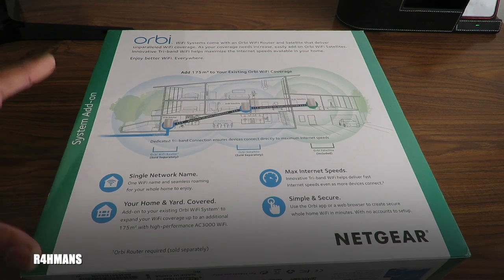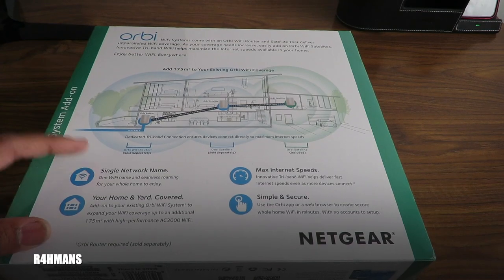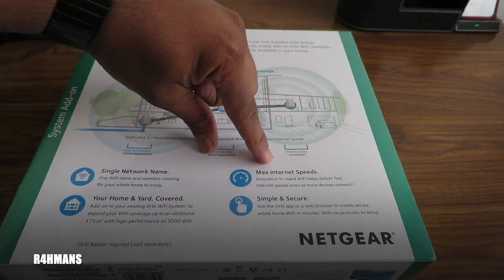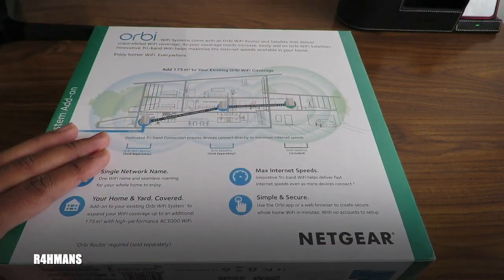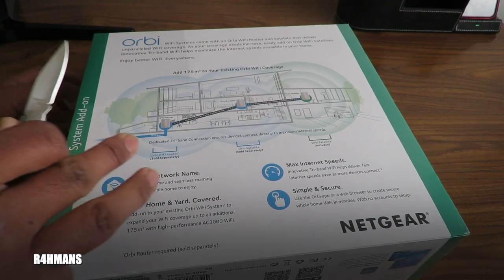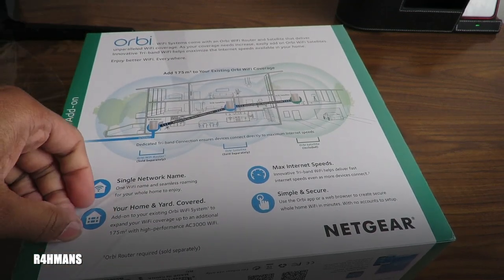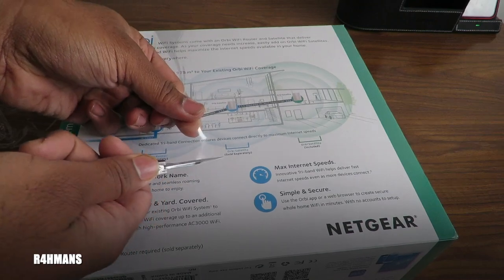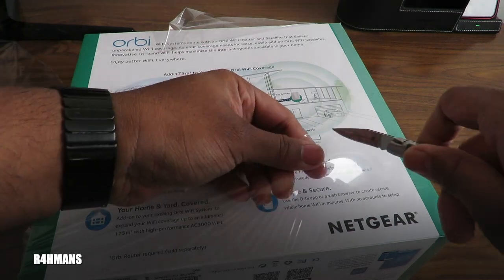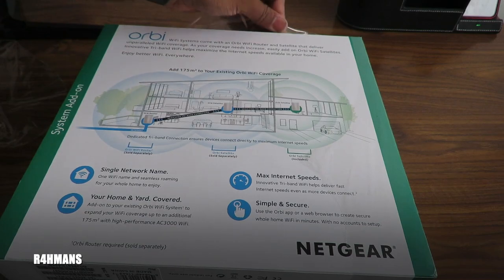Hopefully this should sort the signal out. You can see it's a single network name, which is really good — wherever you go around the house you're always connected. Home and yard covered, max internet speed, simple and secure. I'll link everything in the description below. This is a mesh system, which is why it works with one network name, making life a lot easier.